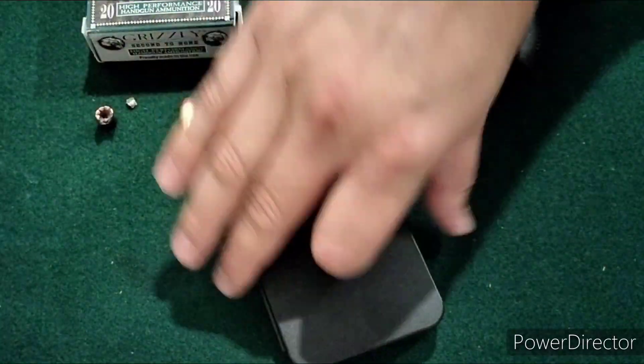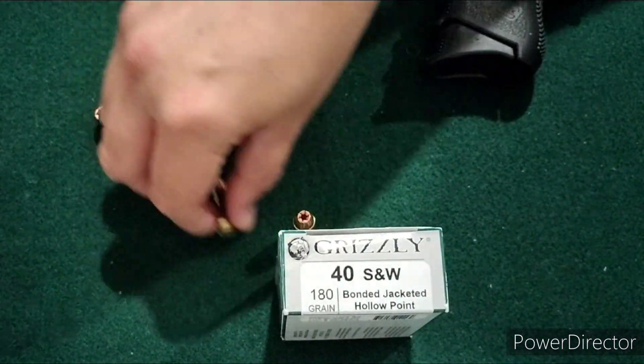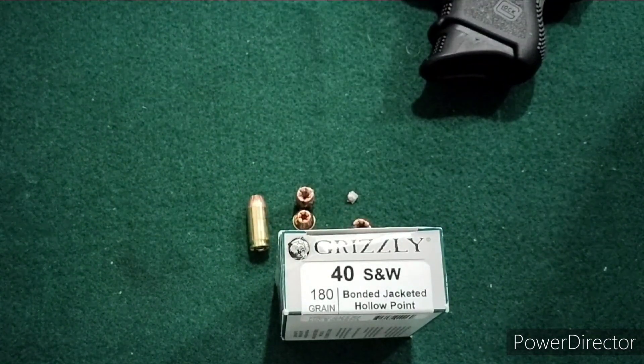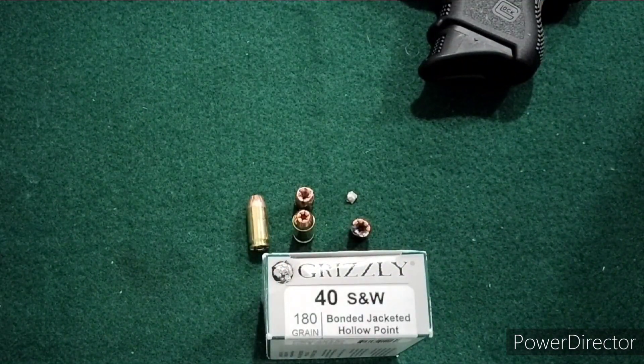Overall, for the Grizzly 40 cal, I'm going to say that I like that they tumbled and the wound cavities looked okay. But there are better options out there. I hope you enjoyed the first video here of Grizzly Day 2.0. I do have some additional Grizzly ammo to test and I'll be bringing those videos to you here shortly. Stay tuned for those.